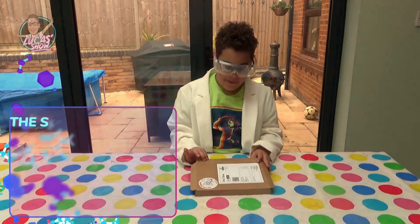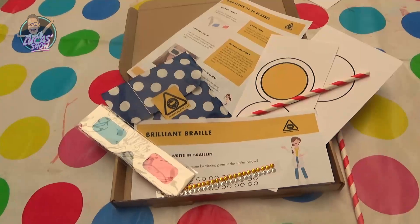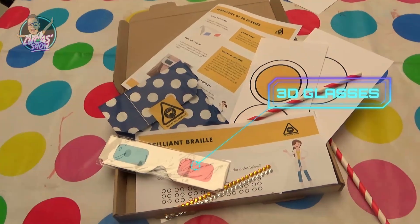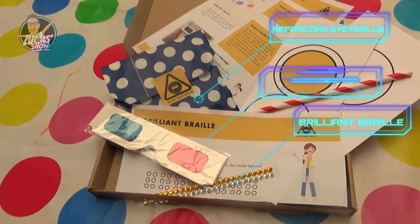The science spoof kit! Let's open it up and see what's inside! Reading glasses! Brilliant Braille! Refracting eyeballs! So many things!